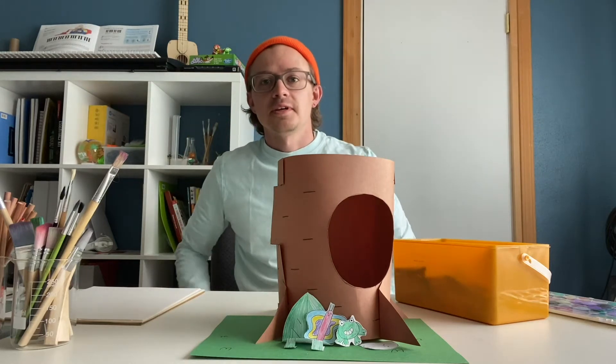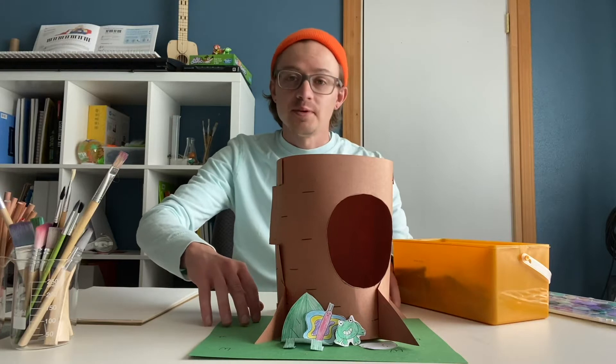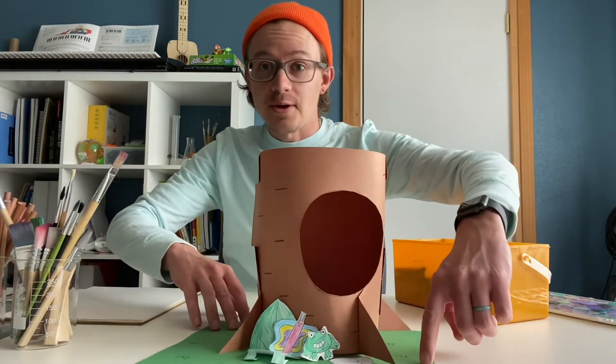Hey there, I'm John Lytle. I'm an illustrator, and I'm going to be showing you how to make a paper treehouse.